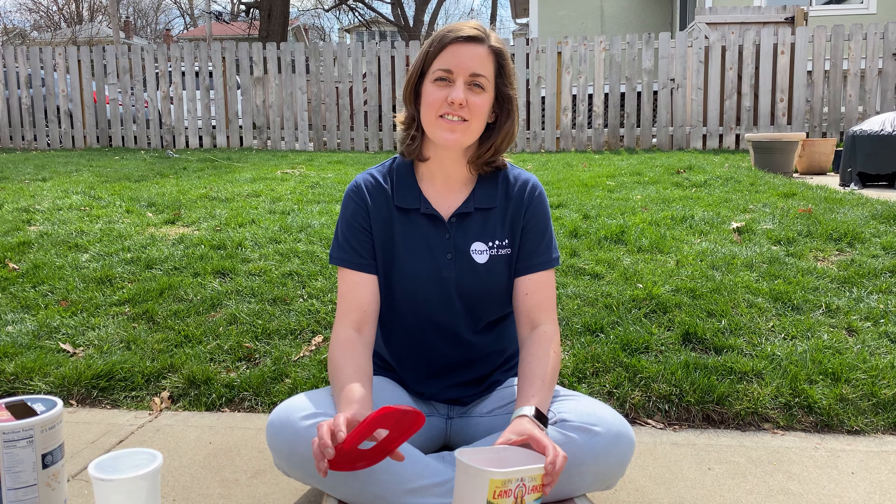Hi everyone, I'm Angela and I'm from Start at Zero. Today I want to show you an activity that you can do with your little ones. This is an activity that's great for children 14 months and older.